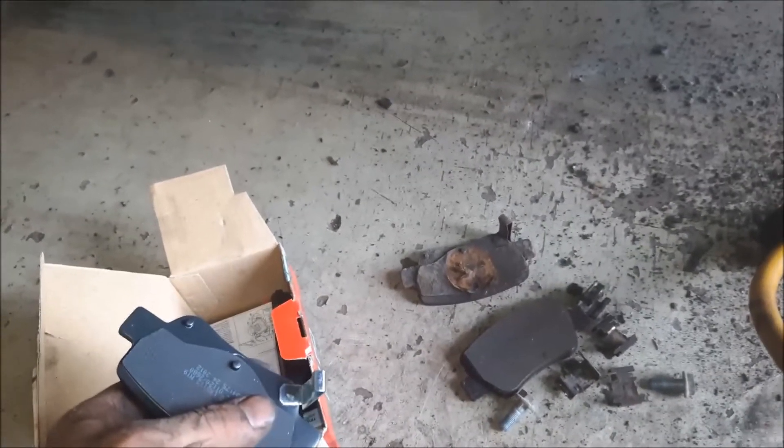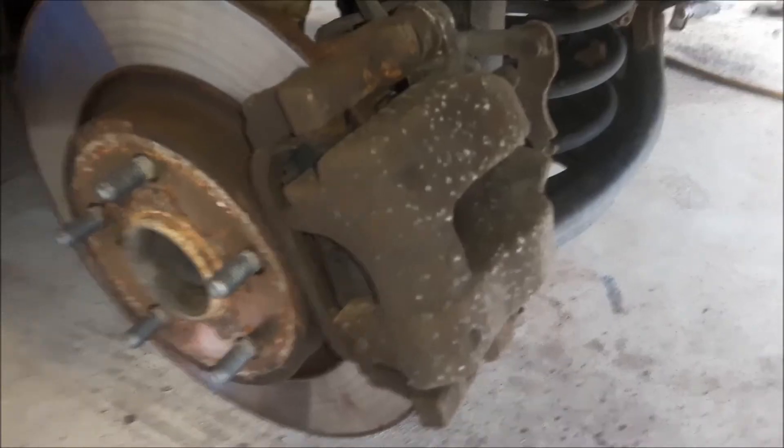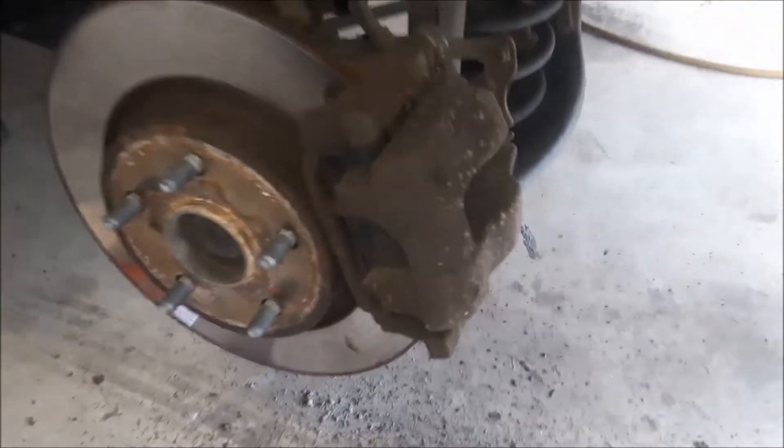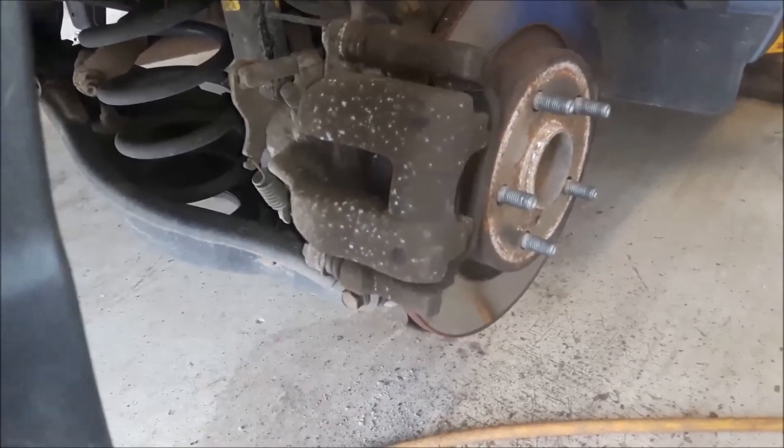Install new metal pins, install the brakes, install the brake caliper. I have done the same thing on the other side.